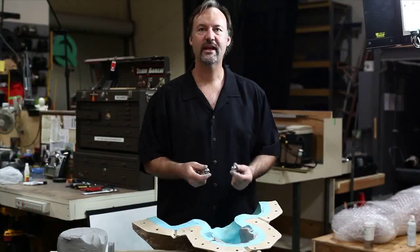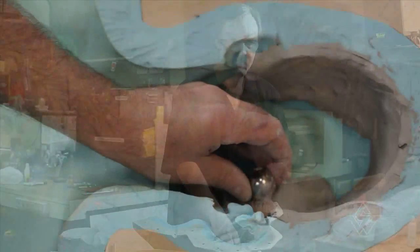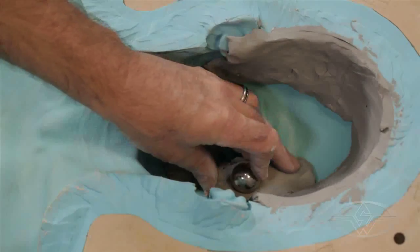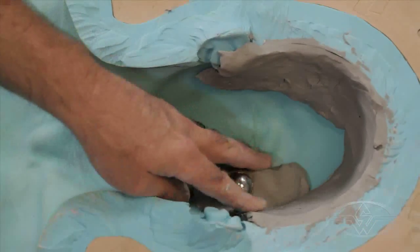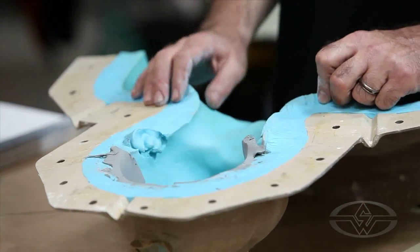You need to take a sphere which is exactly the same size and shape as your mechanism, press it into the back of the clay, and give yourself a void — the actual space held out in the back of the skin to seat the mechanism and glue it down for the final motion.